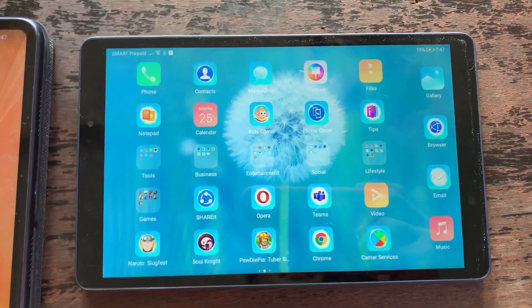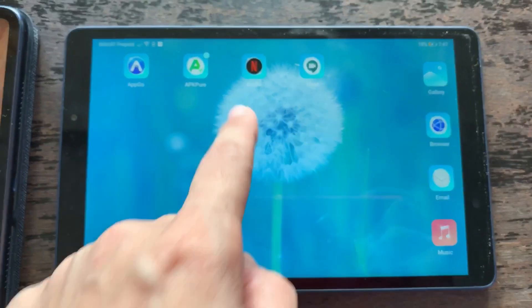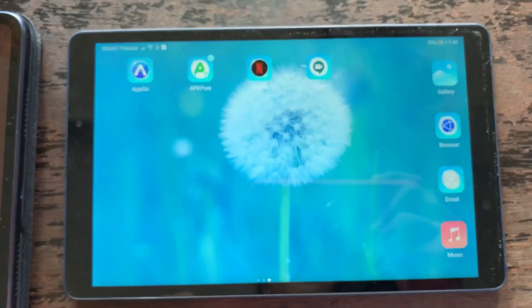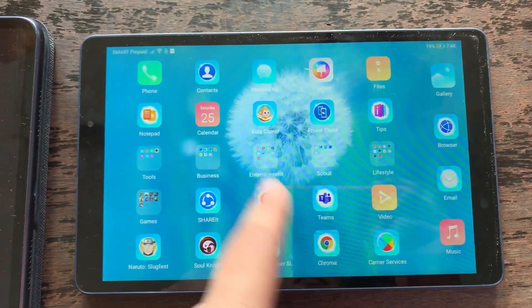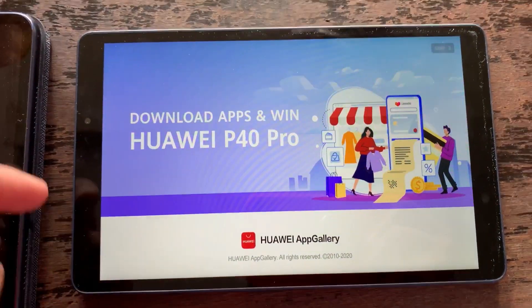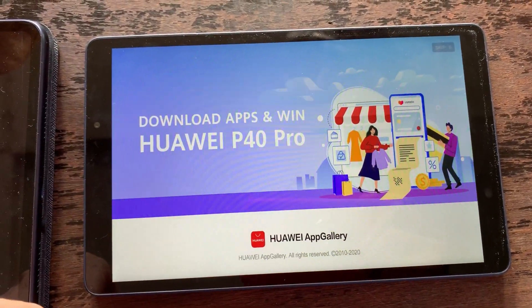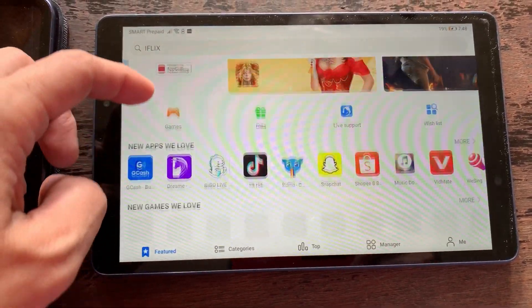On the MatePad T8, I don't have Google Play Store installed. What we will do is provide an alternative for getting the applications you need installed on your MatePad T8. For now I have Gmail, Google Classroom, Netflix working, and other applications that I use on a day-to-day basis.